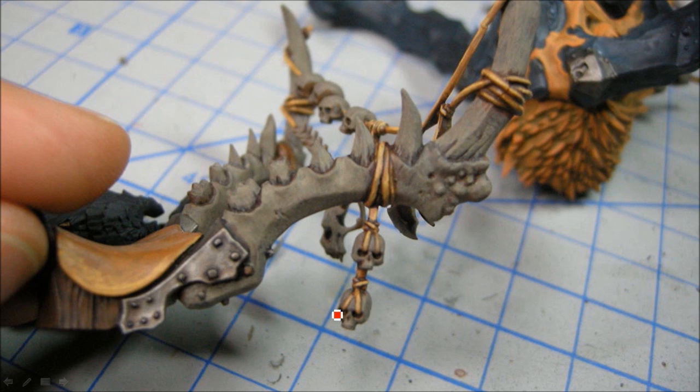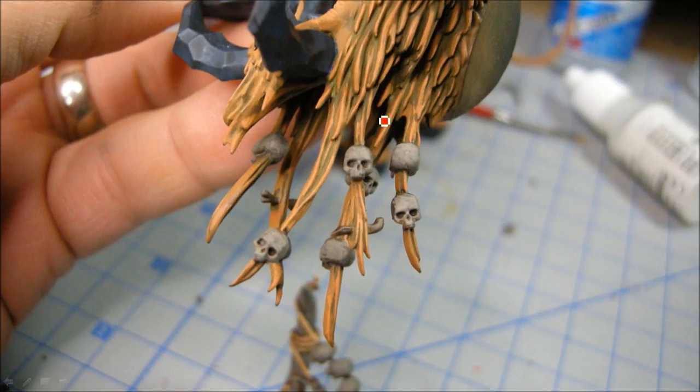Now for the bone I did something a bit different. I used the Reaper bone triad for everything, but then I thought I'd go back and make these teeth look different - like they have some enamel on them. So I actually went with bleached bone and highlighted all of this with bleached bone. It's a bit more of a warm, brighter bone color. I think in the end it helps it look a little bit different.